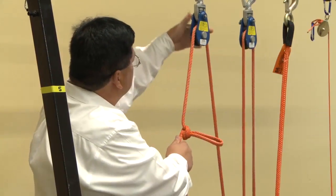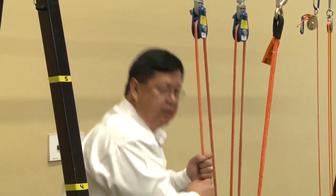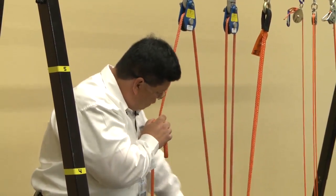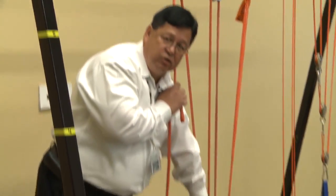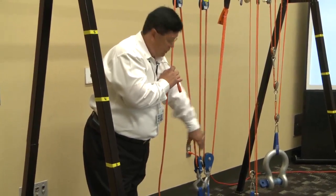On this snatch block here, we're only doing a change of direction — we're pulling down on the rope instead of having to pull up. That makes it easier because I can use gravity in my favor. Over here, we are doing a multiplication of force because we've got two lines to the snatch block, so it's got double the force. If I put 10 pounds of force into this line, I've got 20 pounds of force at this block because I've got two lines to the load.